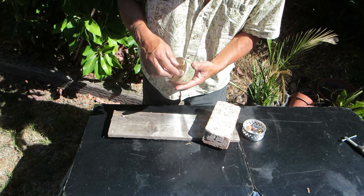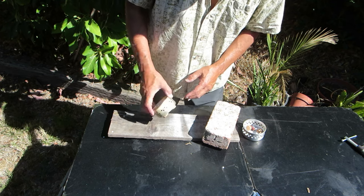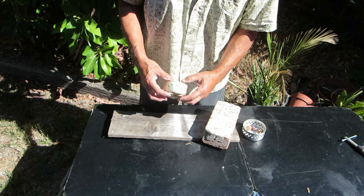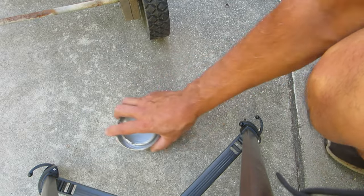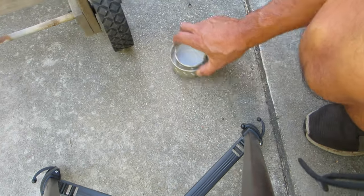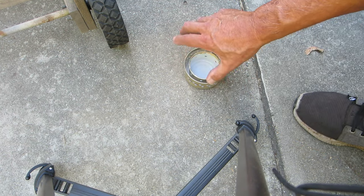The feet are fairly well glued on, though the heights are all a little different. To level this, we can put down some sandpaper and rub it back and forth. An easier method is to just scrape it on the sidewalk to get it level. I'll rub this back and forth and rotate it a bit. You can see we're getting a fair amount of wear. Let's try a rougher spot on the cement — there we go. That's pretty stable.